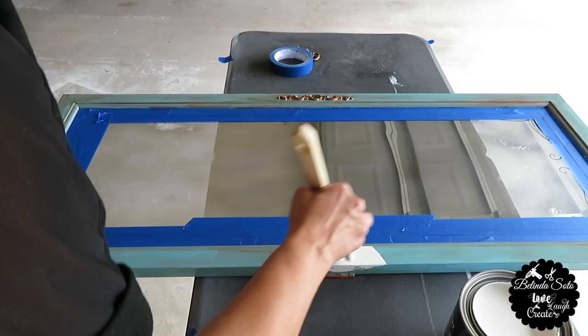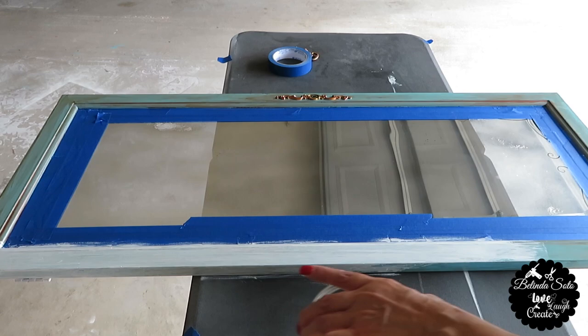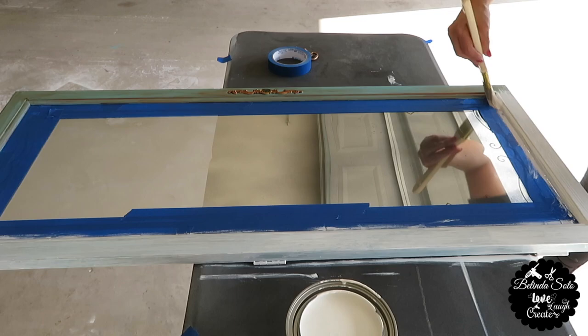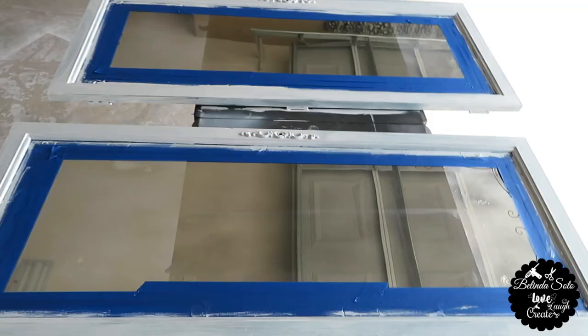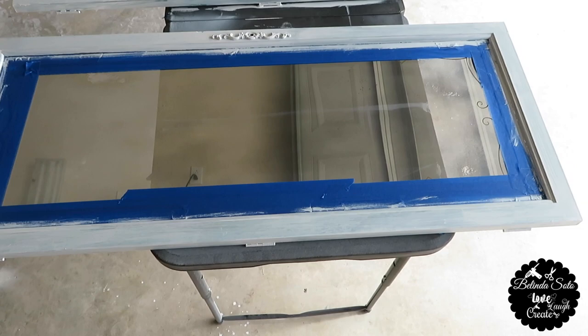Next it was time for me to start painting the front side of the door. I will list down below the solution that I mixed of water and vinegar just in case you're interested. This is how both doors look with one coat of paint. I'm going to let them dry for a few hours and then give them a second coat and let them dry overnight.